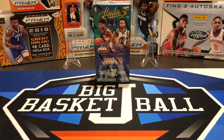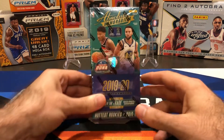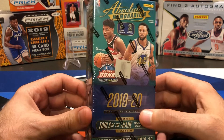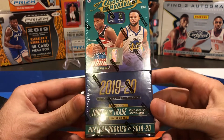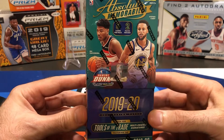What's up, YouTube? Welcome back to another Big J Basketball box break video. Thanks for joining us. Today we're doing some 1920 Absolute Memorabilia — they just came out last week. This is the Hobby Box with five cards per pack, two packs per box. It should be two autographs and two memorabilia cards in every box, so each pack should have an auto and a memorabilia.